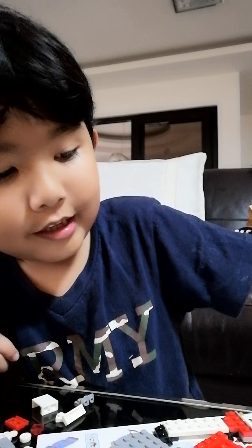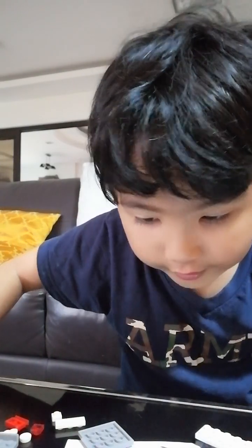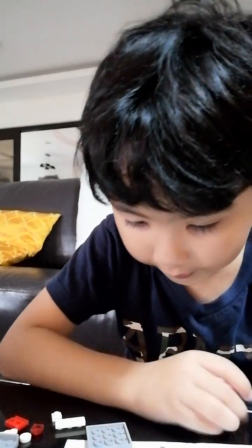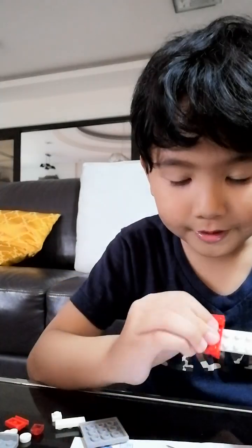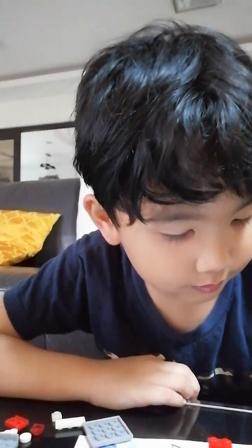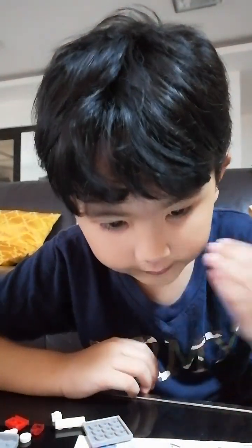There we go. I'll pause this until I understand it. Back — I was just forgetting a piece. So first it says I need to put it here. Wait, let's start with the back here. Now we added this piece. Now this next piece we need to add. Now it's like this.